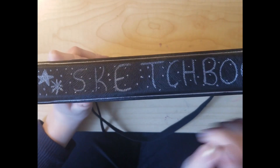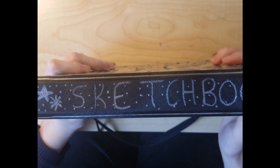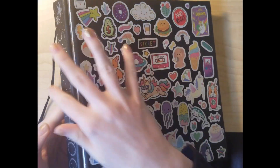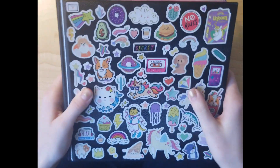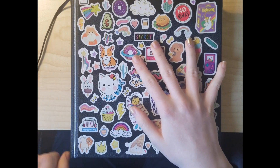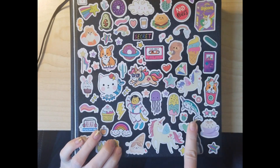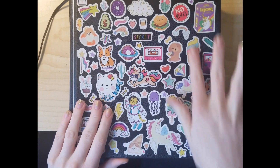On the spine of it I wrote 'sketchbook' with a metallic marker and there's a bunch of sparkles on it. Then I just used a bunch of stickers and decorated the cover. I didn't do this until I had it for a long while. The cover was blank for a while, then I made some stickers and put them on here, but they got some water damage so I had to take those off and replace them with this.